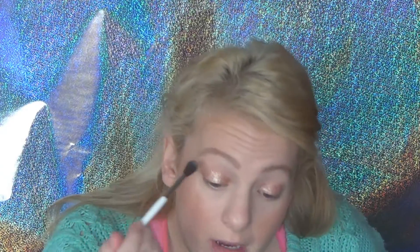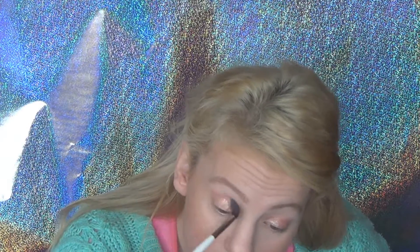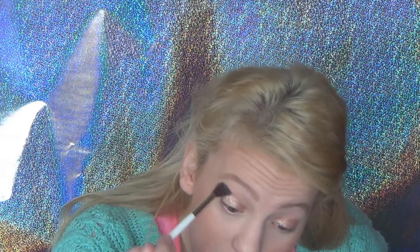I want to warm up my crease a little bit more, so I'm going to use Crumble by Makeup Geek with the same crease brush and then a fluffy brush just to blend the edges out.